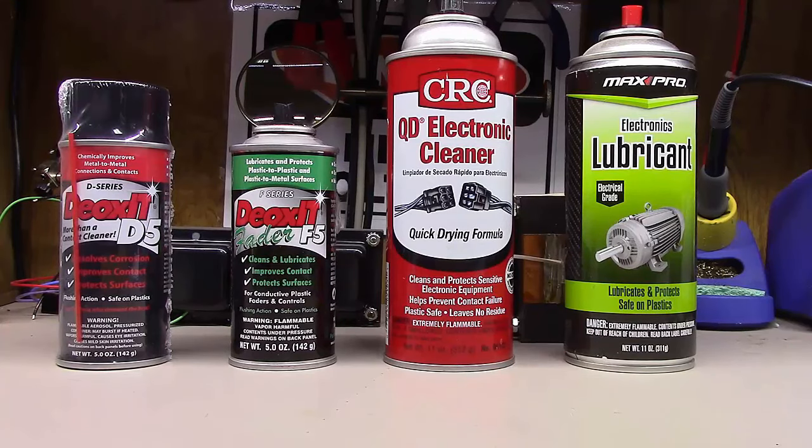On the left is Deoxit D5, probably the most commonly used cleaner in the industry for cleaning switches, potentiometers, sliders, and faders. It's probably the best audio restoration or electronics restoration product created in the last few decades. This stuff is pretty amazing.